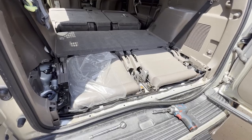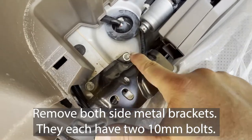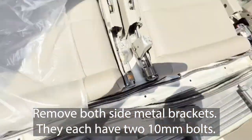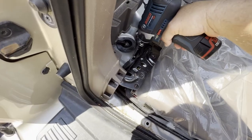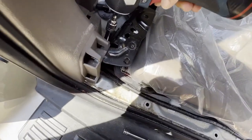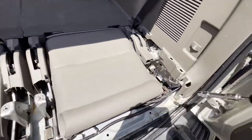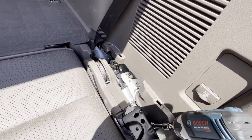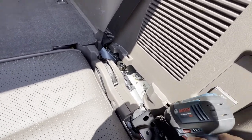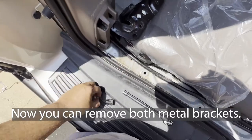With the seats folded down, let us remove these two 10 millimeter bolts from this side, and on this other bracket the same thing — we're going to remove those two bolts as well.